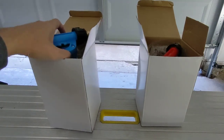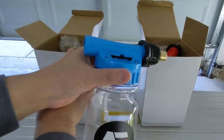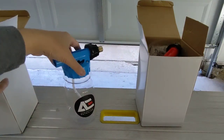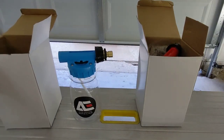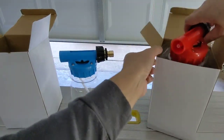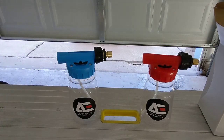So this is the blue one right here — it has a light shiny blue color. Every one of our foam sprayers will have our sticker on it. And here's the red one as well, so there's our red and our blue.